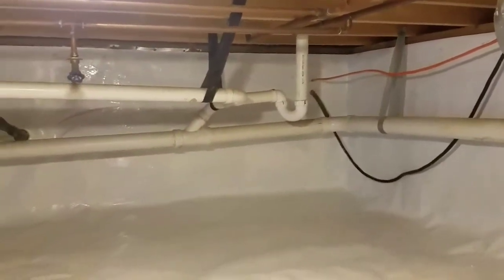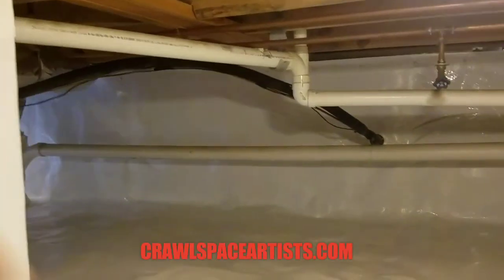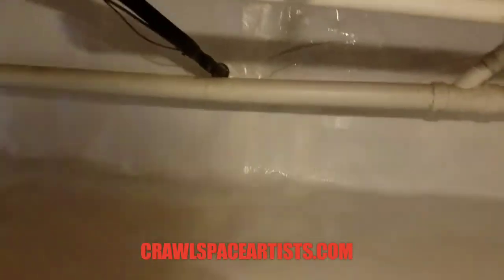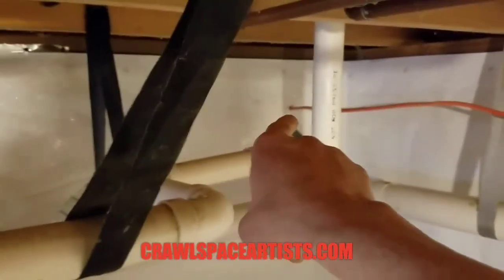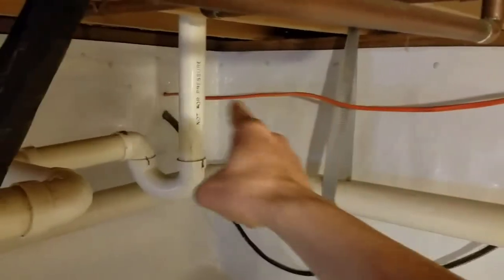Unless you want to go to crawlspaceartist.com and visit the world's largest crawl space encapsulation video library. David also drilled that hole right there to run a power line all the way out for your barn.